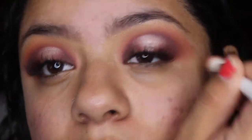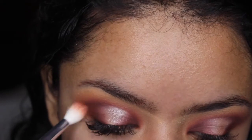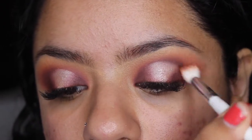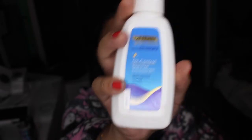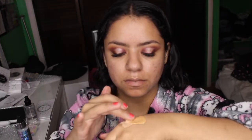Here I'm just going in with a big blending brush to make sure that everything is well blended. To start off with my face, I'm going to go in with my moisturizer and put this all over my face. I'm going to mix this foundation with my Maybelline foundation to get the perfect color, blend it out on the back of my hand, then mix it with my fingers and dab it on my face.